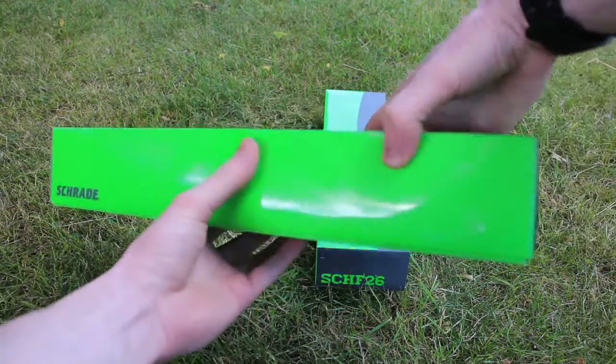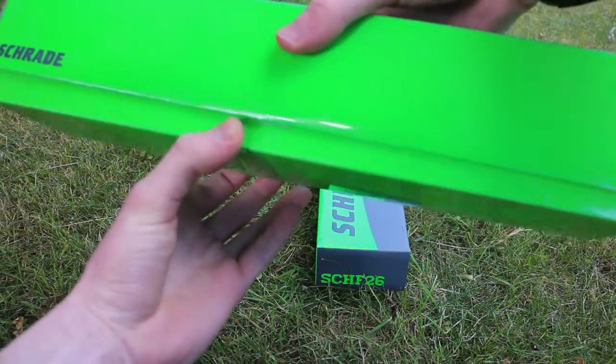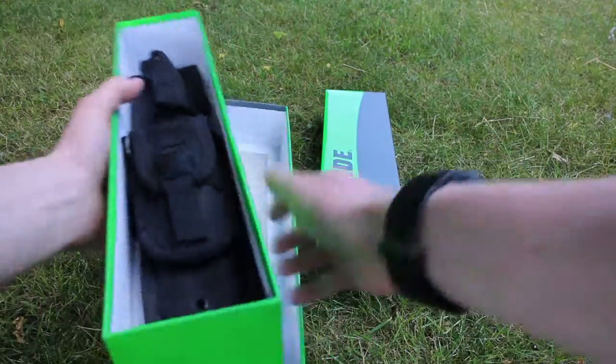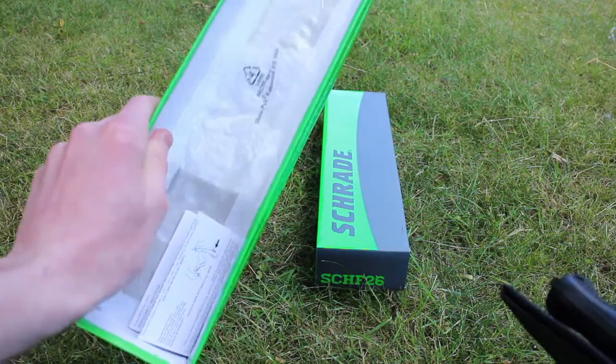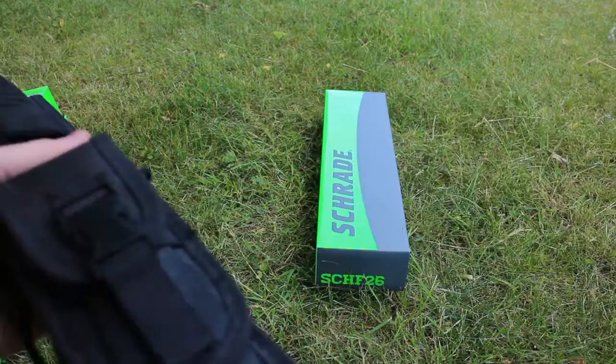Now it comes in this massive box with a nylon sheath. Here's everything in the box — the instruction manual. Put that to the side.